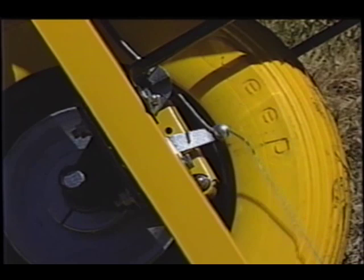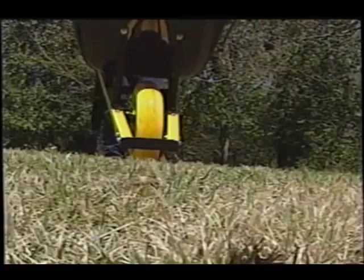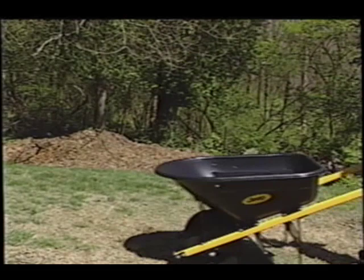When you squeeze this handle, it actually operates a caliper that squeezes around a stainless steel pad on that wheel. Why is that important? If you're going down a hill with a big heavy load, the wheelbarrow won't get out of control.